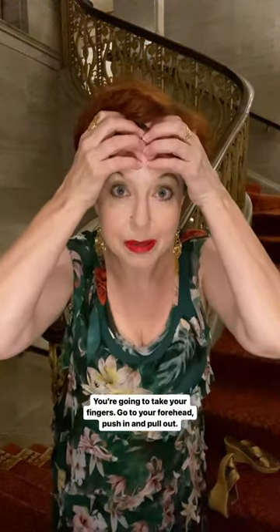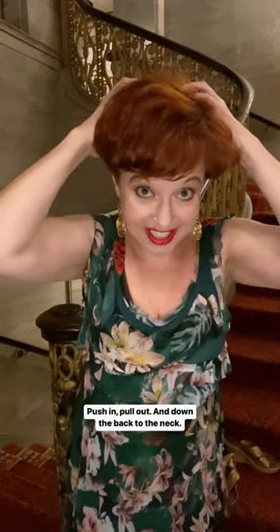You're going to take your fingers, go to your forehead, push in and pull out with a little bit of pressure. Then go across the top of your head, push in, pull out, and down the back to the neck.